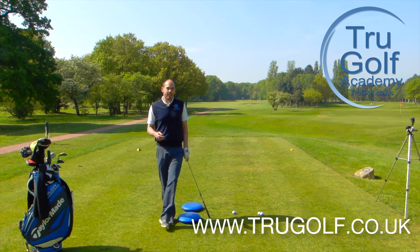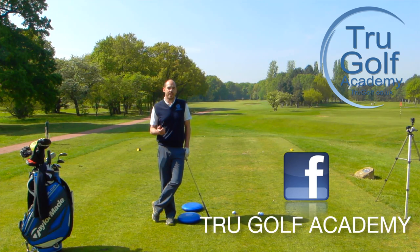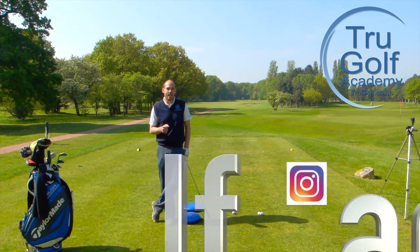Before we get cracking, if you don't already, all the social media info you need is coming along the bottom of the screen now for the True Golf Academy. So please check us out on Facebook, Twitter, Instagram, and also the website address on there. If any of you are abroad and do want some lessons, we now offer online coaching — all the details are on the website so check that one out.